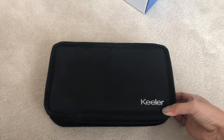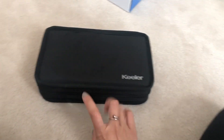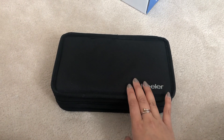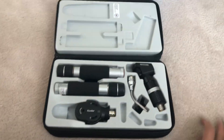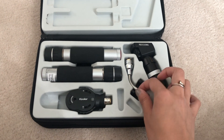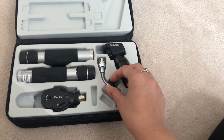Here's the kit. The difference between the Keeler, Heine, and Welch Allyn is that the Keeler comes in this kind of fabric zip-around box. The Heine comes in a slightly thinner, wider profile, and the Welch Allyn is similar. The kit comes with two handles, a direct head, a trans-illuminator light, the retinoscope, and the MEM card holder — though I've put the MEM cards in my other kit.